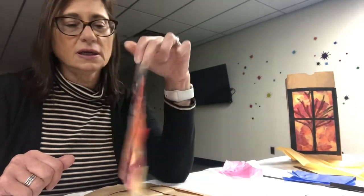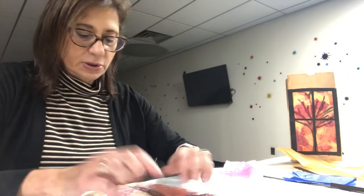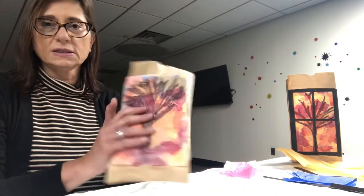Here is my tree with the tissue paper glued behind it. Now what you're going to do is put it over your window like this and tape around it to secure it to the bag.